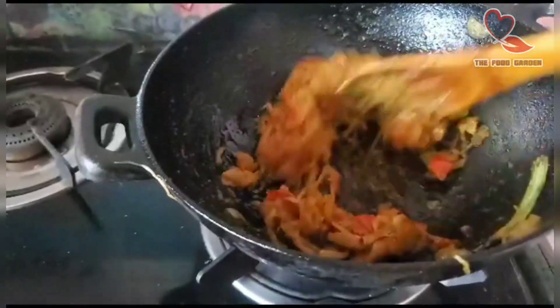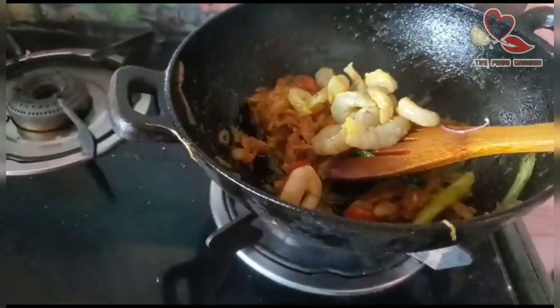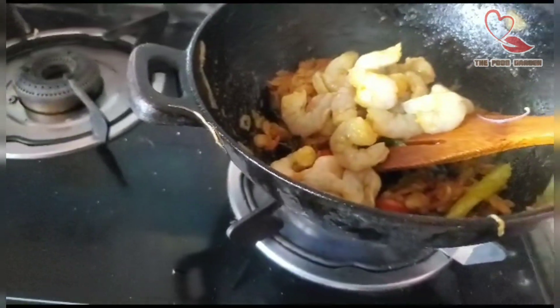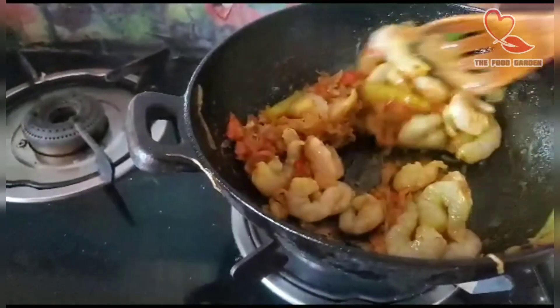Now we add the tomatoes and prawns to the top. Add the prawns to the top and add the masala to the top.